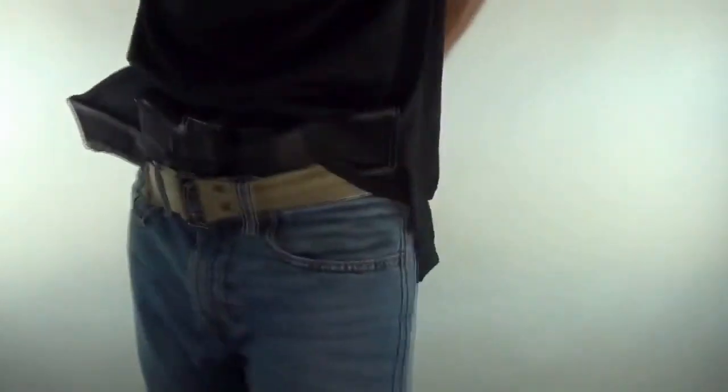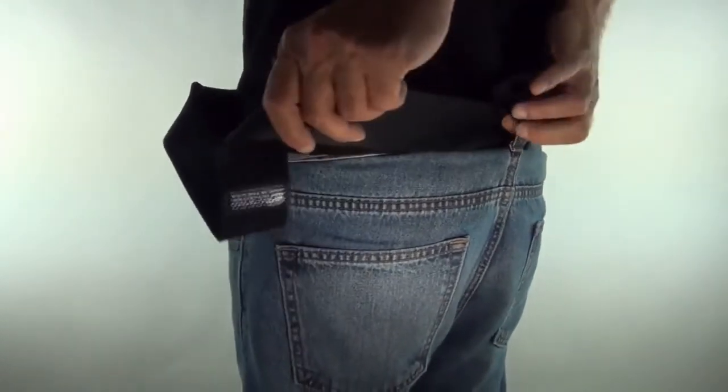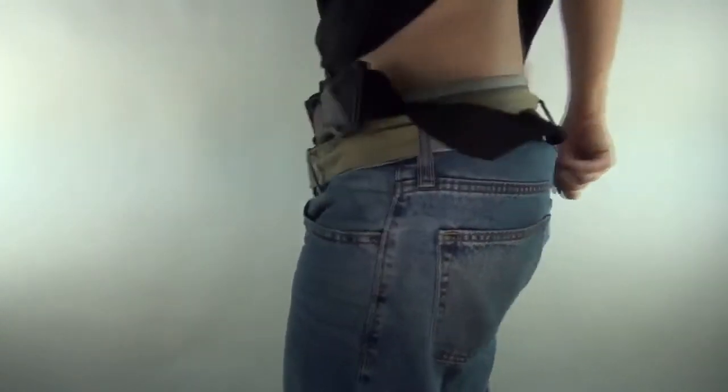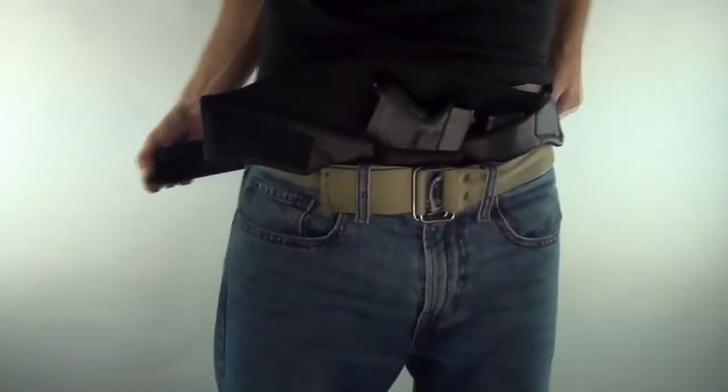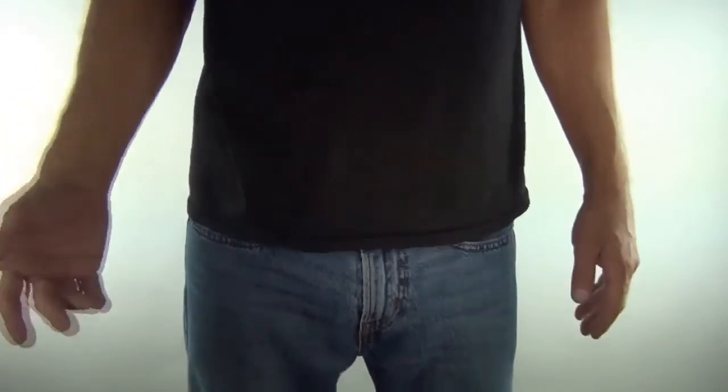And strap it. If you're wearing jeans with a belt loop, it's even better — run it through that one single belt loop right there, that makes it even more stable. Strap it on and it's on — you're ready to go. And it comes off even faster. So you can take the garbage out and boom.